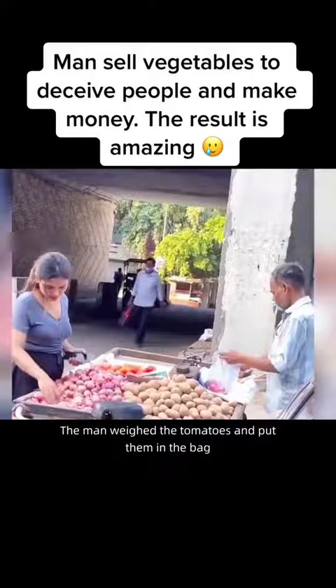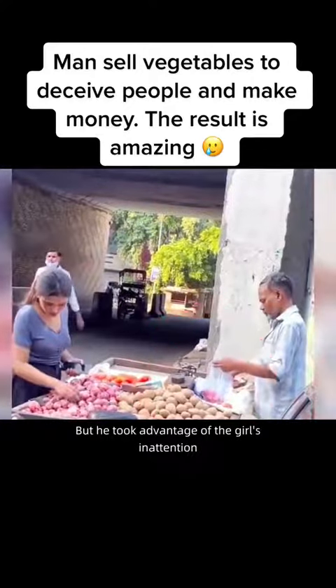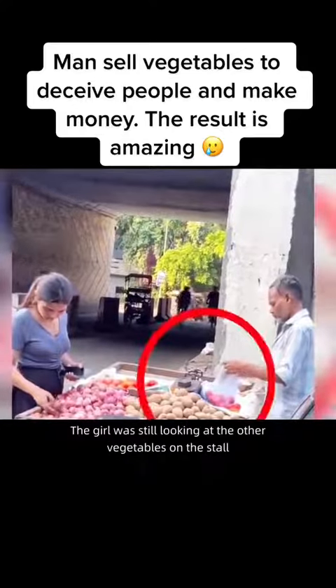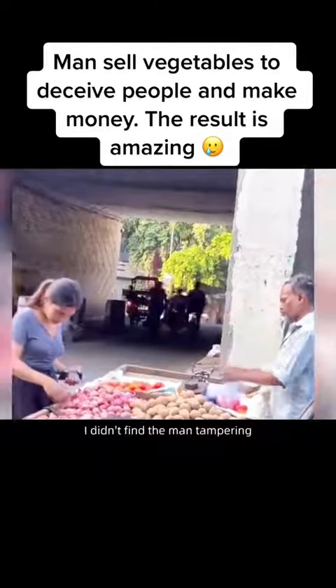The man weighed the tomatoes and put them in the bag. But he took advantage of the girl's inattention and took out some of the already weighed tomatoes. The girl was still looking at the other vegetables on the stall and didn't notice the man tampering.